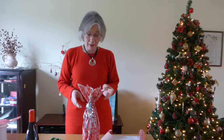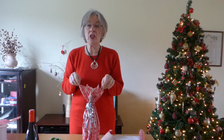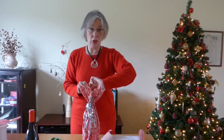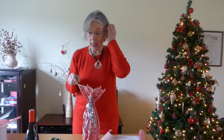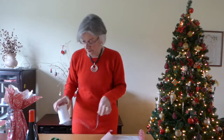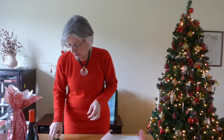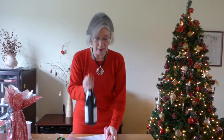Hello everyone, my name is Yvonne and today I'm going to show you how to use fairly cheap wrapping paper, which is quite soft and pliable, in order to make this wrap for a wine bottle. You'll need soft paper, some ribbon, some curling ribbon, and scissors to cut your paper — and of course the bottle of wine to wrap.